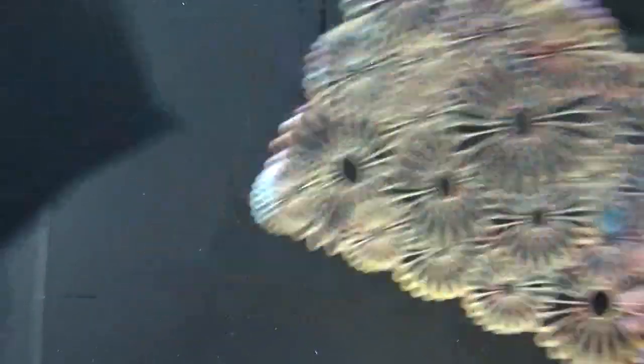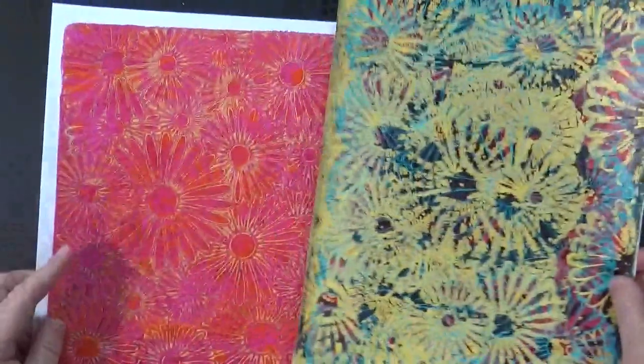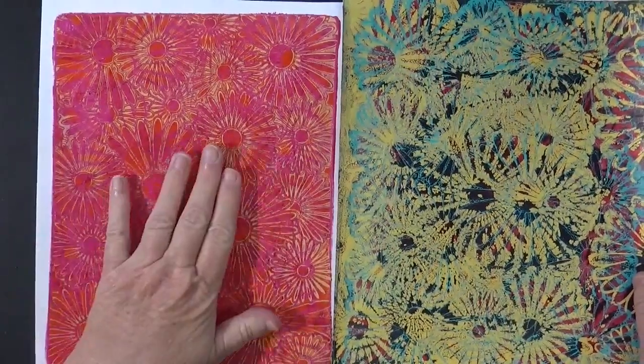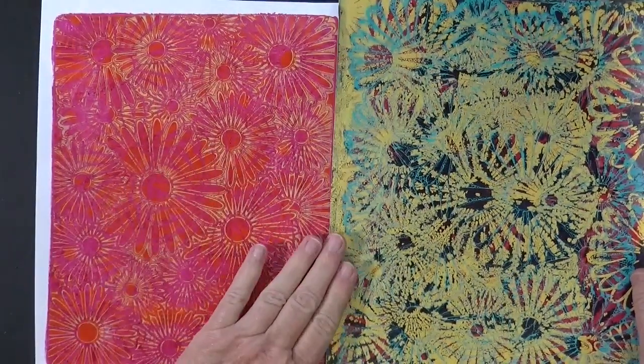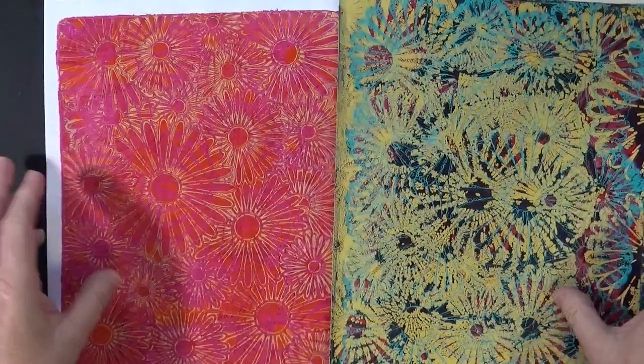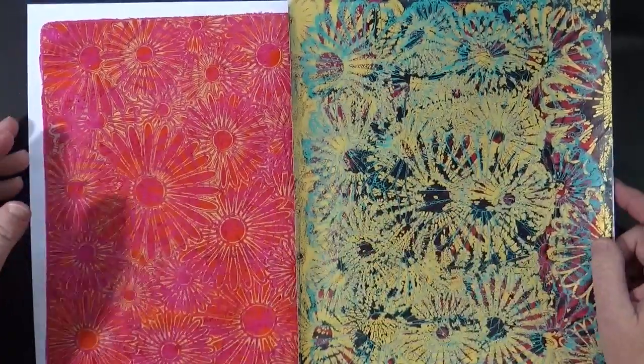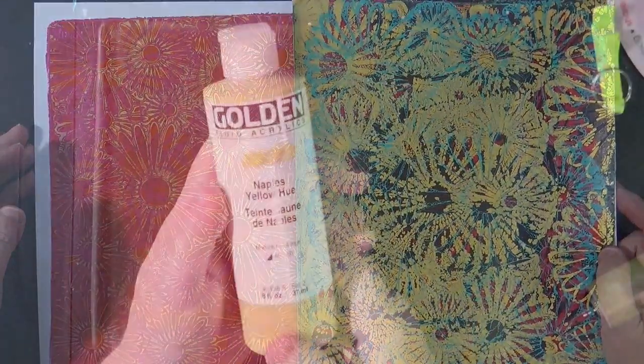Let me show you a couple examples that we're going to print today. We're going to print each one of these two prints. We're going to use pinks and then this one, which is blue. They're very, very different, and I will show you each one of these prints today.